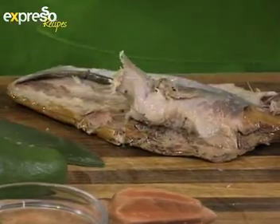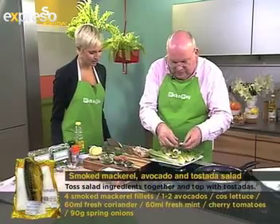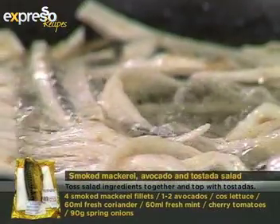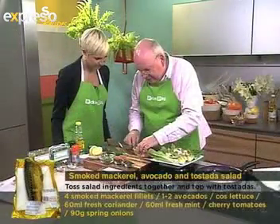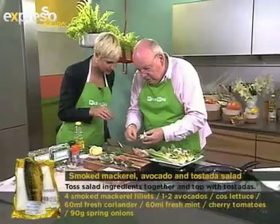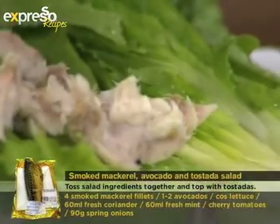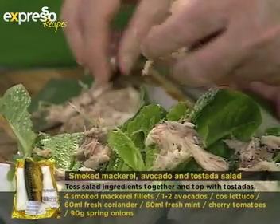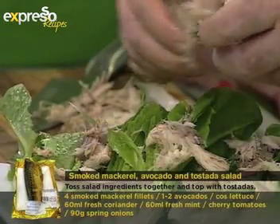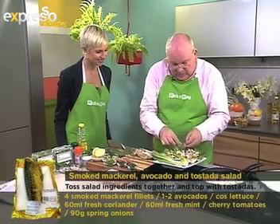Very oily but absolutely delicious — also a very beautiful looking fish. When Michael says 'fatty,' he means a healthy fatty. The nice thing is you can buy it pre-packaged at Pick & Pay, so it's dead easy. A lot of people always ask about bones — you've just got to be careful. Take it out nicely and pull all the bones out, and just be careful when eating it too.